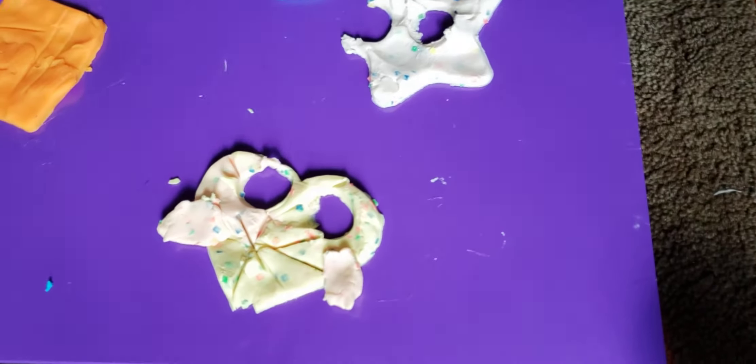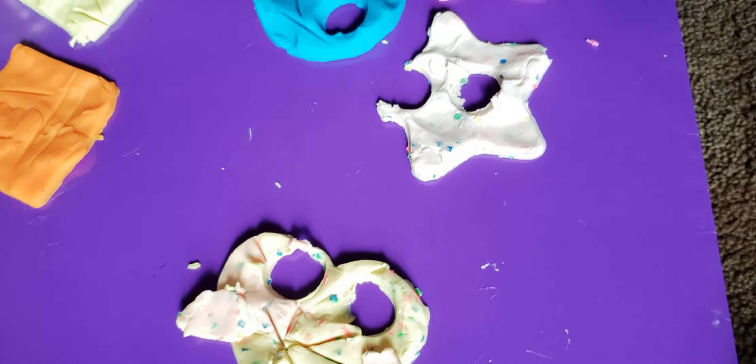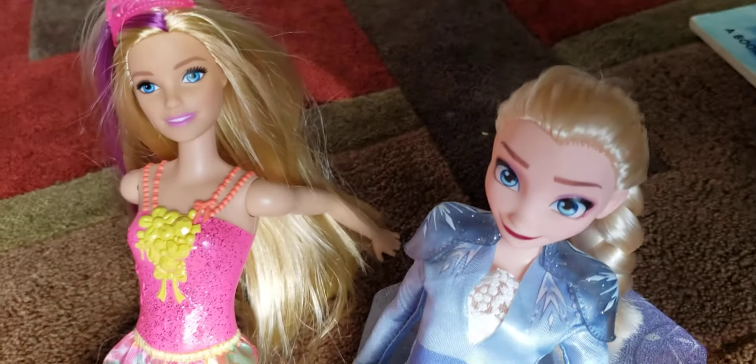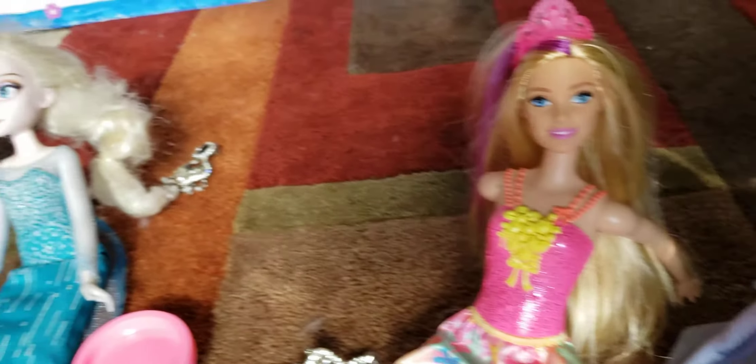That's his mouth, those are his eyes. Look at it — so pretty! I think we're going to win for sure. Of course ours is the best — they did so good!